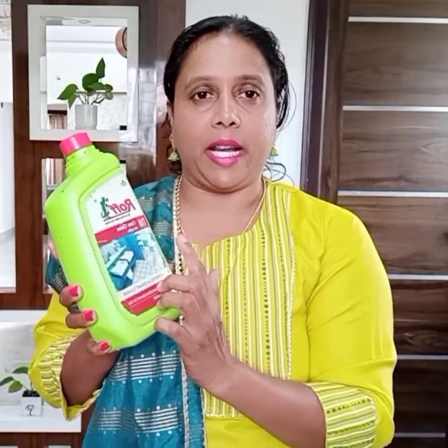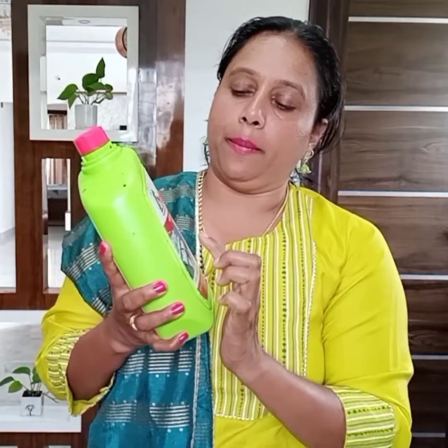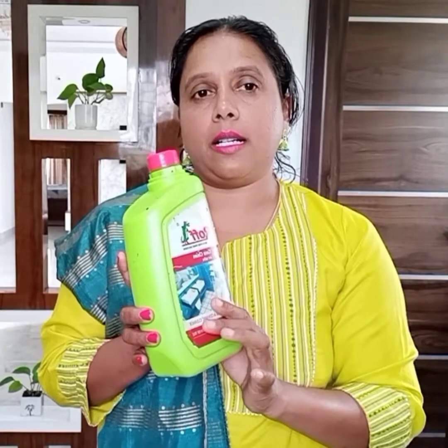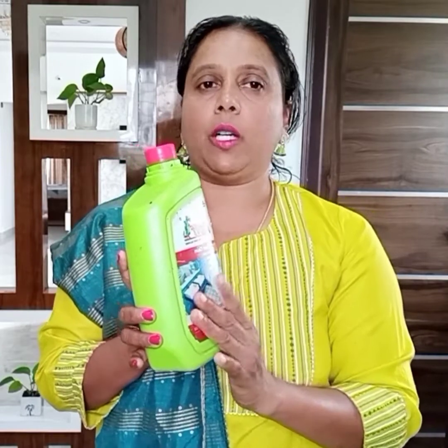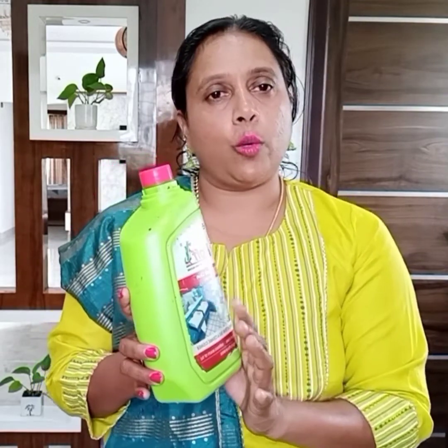I will share a chemical. This is the R.O.F. — R.O.F. This contaminant is made by the cloth. It cleans bathroom tiles and everything. For example, I have to clean the sink. It is a very effective chemical. If you have to clean the sink, you can clean it.